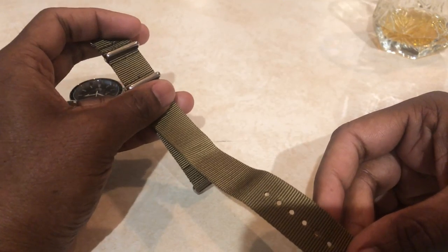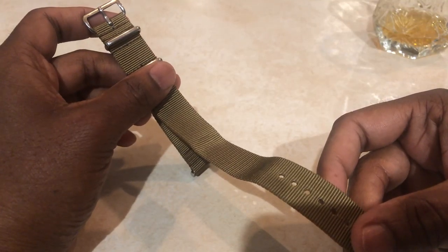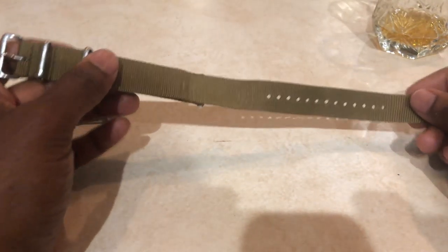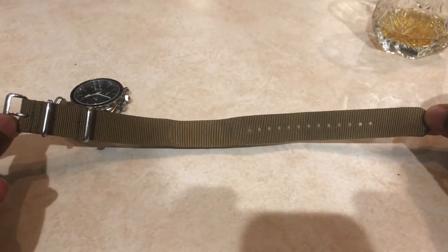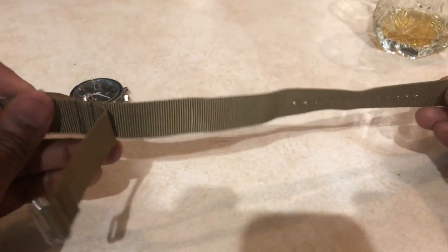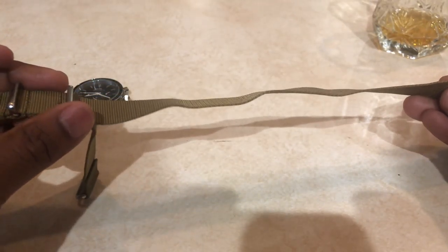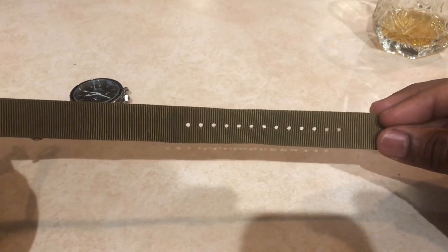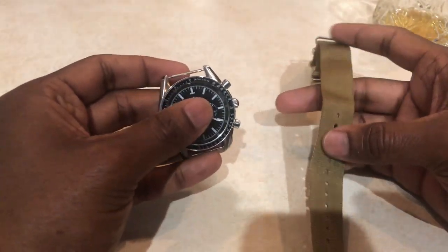If you just want a basic one you can pay for that. This is one of their mid-tier straps — it's a khaki NATO strap. The NATO strap is basically a long strip of fabric with a bottom part that goes partway, and has a buckle and strap holes.